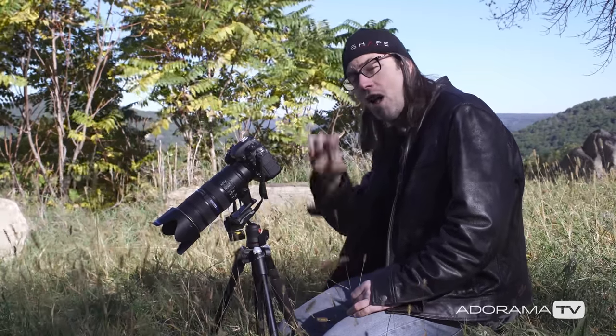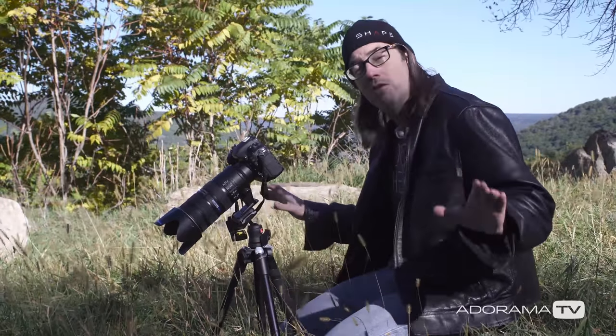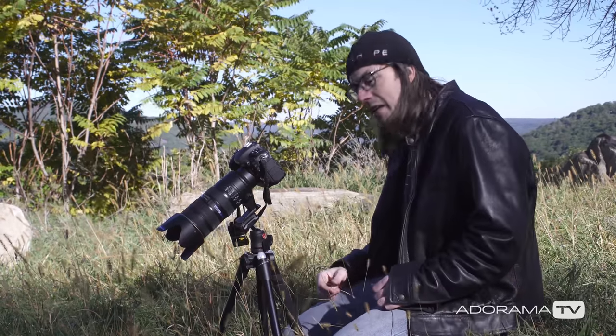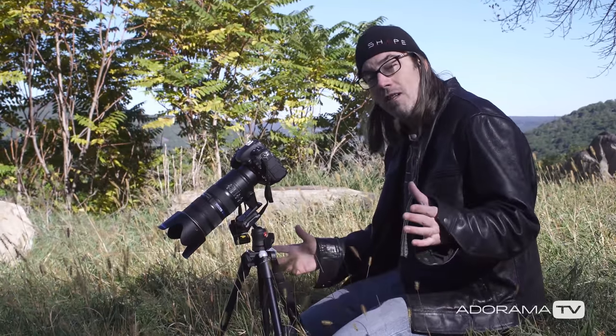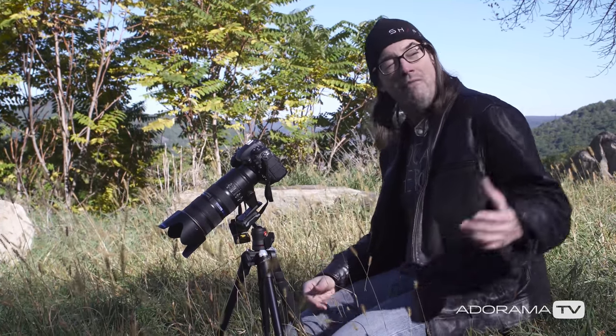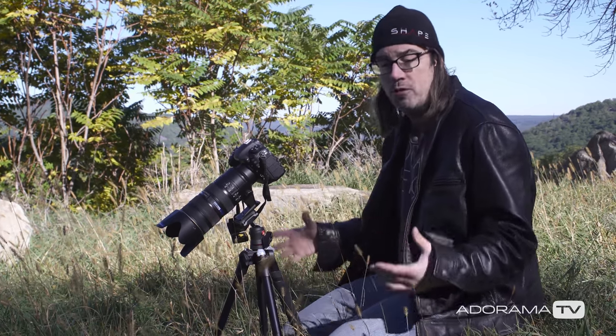I'm gonna get a nice tight shot, nice out-of-focus areas, and one thing I love to do — this is the simplest thing you can do when you're outside, especially if you try to travel light — I've got my lens, my camera, a tripod, and a beautiful model. I just look for a cool spot. The most obvious thing to do is take your model and put them in the shade. It's coming close to the end of the day, and we've got some beautiful shade here.